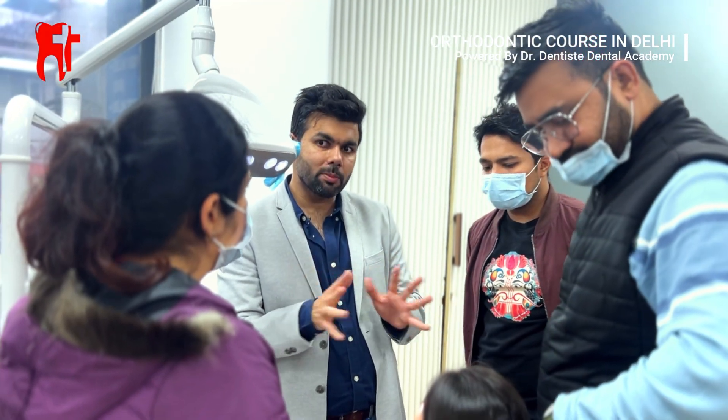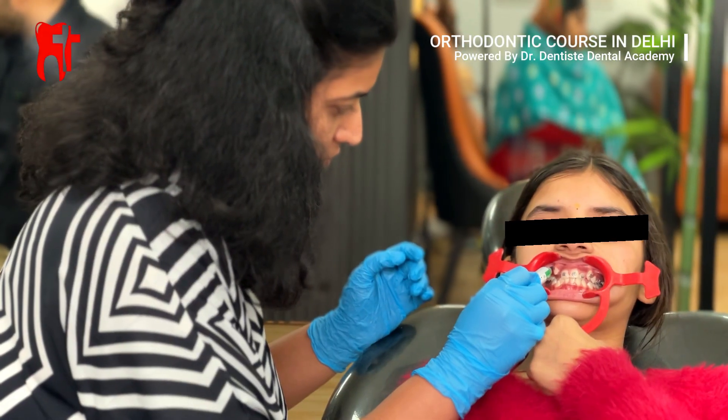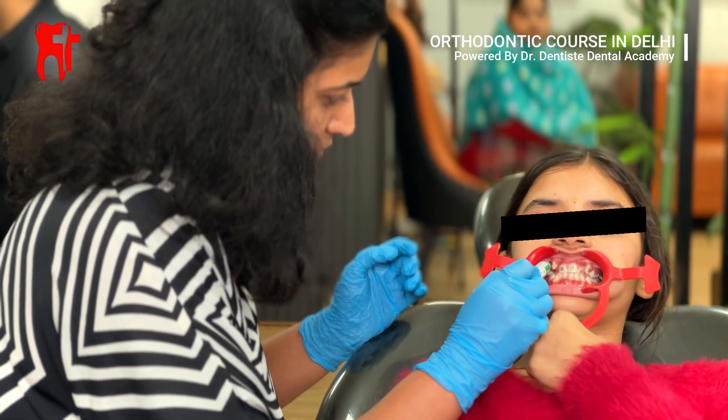Every orthodontist has a first case, and today at our orthodontic course in Delhi, our new student is performing his first braces bonding on a real patient.